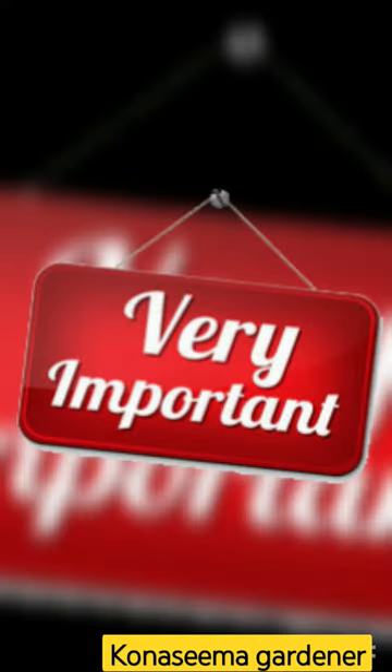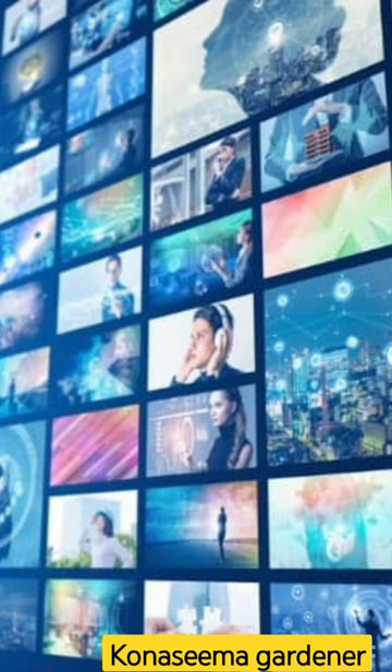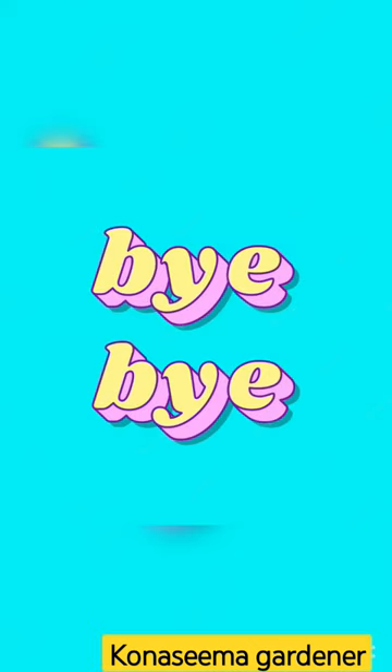Track number 2, very important. If you like this video, subscribe to my channel and support my friends. See you in the next video. Bye bye.